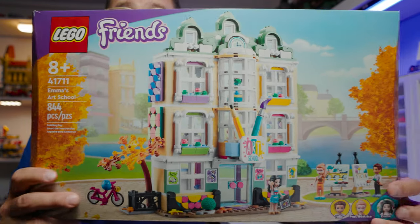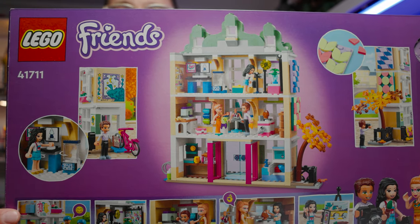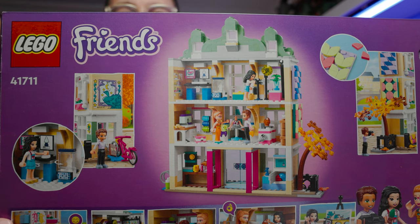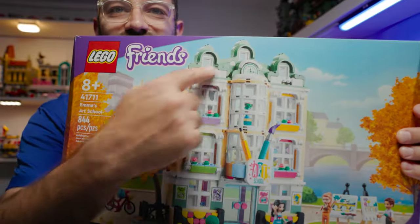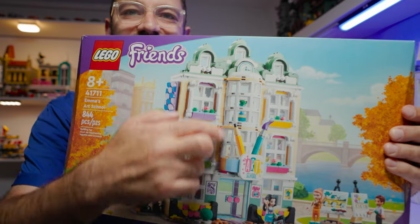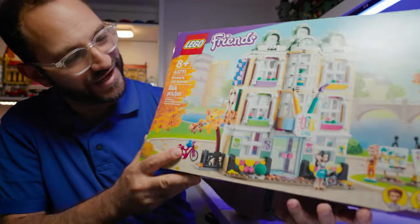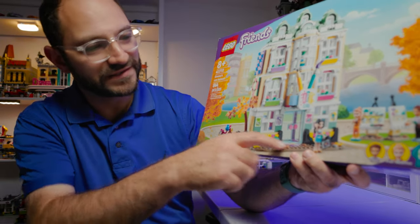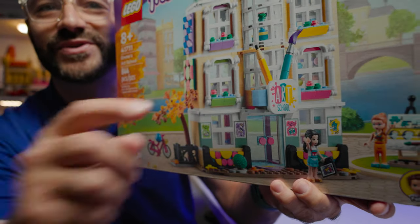It doesn't look like a Friends set — it looks more like a regular Lego modular building. But Lego Friends sets don't have backs; they're only facades, only fronts of buildings, kind of like dollhouses. They only have one side and that's the front. But in this particular set, what a front it is. It's so nice. It's got great detailing on the roof and three distinct levels that look really nice.